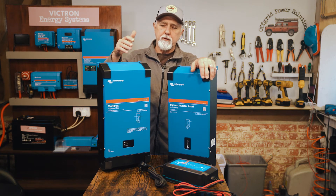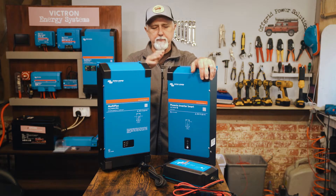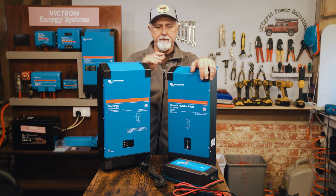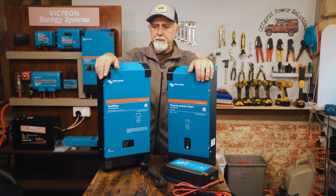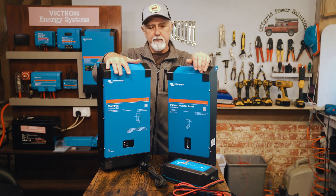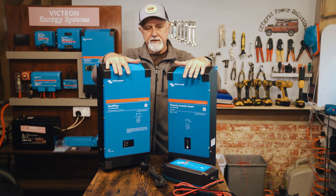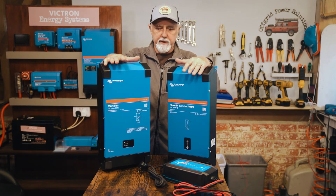So why would you spend a bit more money on a MultiPlus versus buying two separate components? Hi folks, I'm Roger from Off Grid and in this episode I'm going to talk about the advantages and disadvantages of the MultiPlus versus separate components that basically perform the same task.